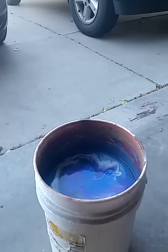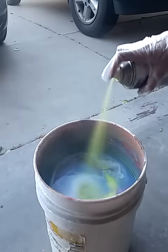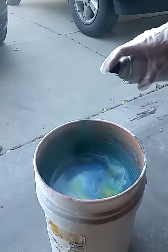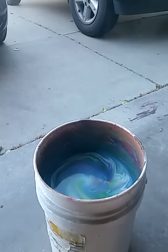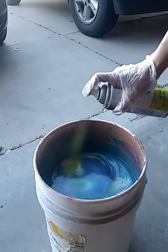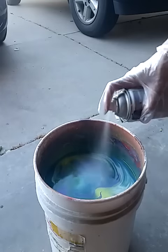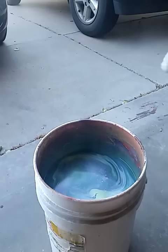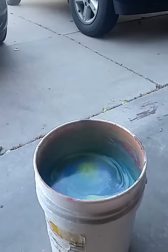You kind of want to keep going until you get what you think you can swirl nicely. This needs a little more green. A little more purple here. A little more white, just a little bit. A little touch of blue — almost there. I'm a little bit of a perfectionist.